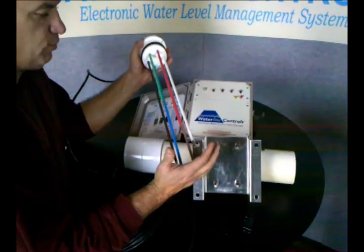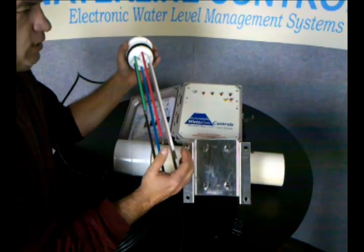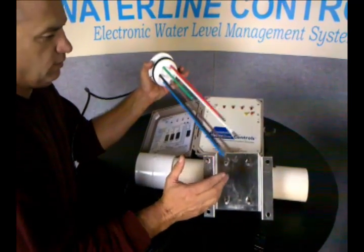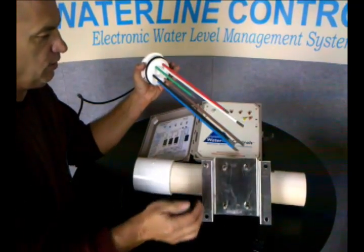It's got a fill switch, a high alarm switch, a low water cutoff switch, and a low heat cutoff switch — and it's all color-coded. All the probes are color-coded with exactly the same colors as what's in the wiring.